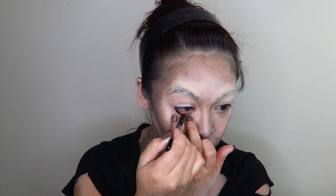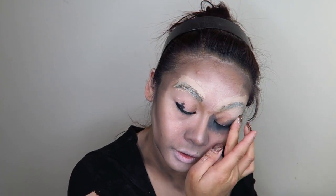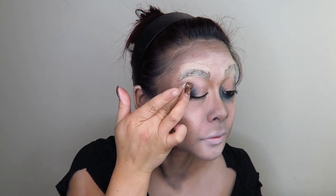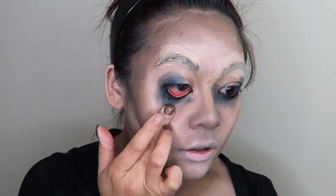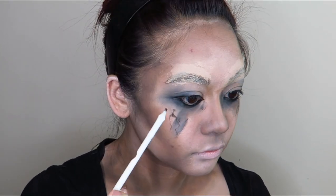Then I'm taking a black creamy eyeliner and thickly applying that in my waterline and on the outer edge of my eye. With my finger I just smudged all of that really messily around my eyes and smudged it down my eyes as well. Note: that redness in my eyes is not special effects — my eyes were actually really red that day for some unknown reason.